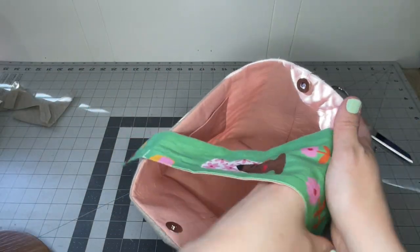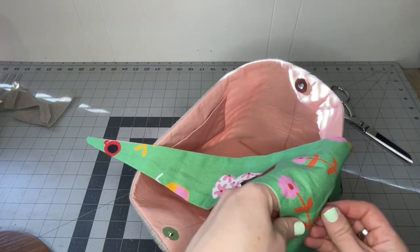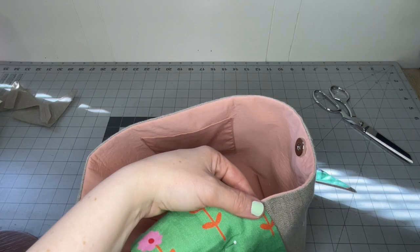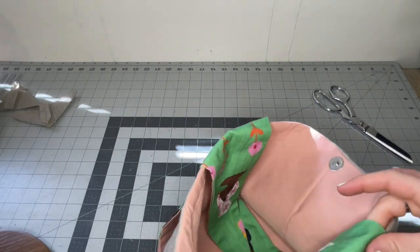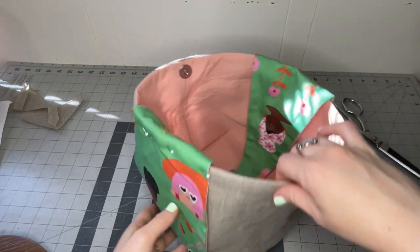The last thing we need to do is secure our straps at the top of the bag. Lift up each strap until it sits at the top, pin it in place, and use that same ladder stitch to secure the straps from the inside — stitching the lining fabric from inside the bag to the lining fabric along the handles.